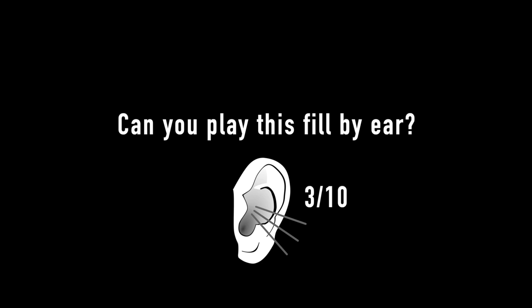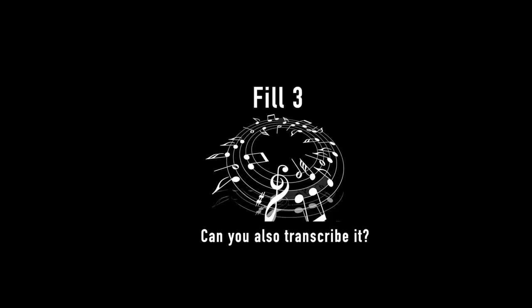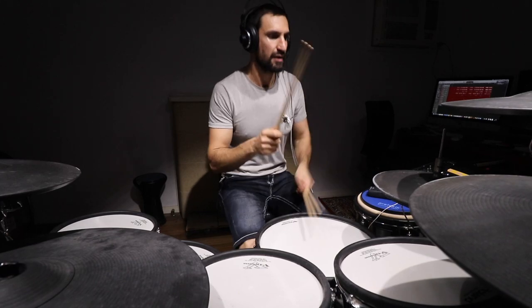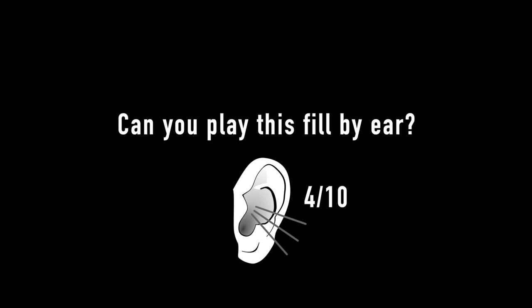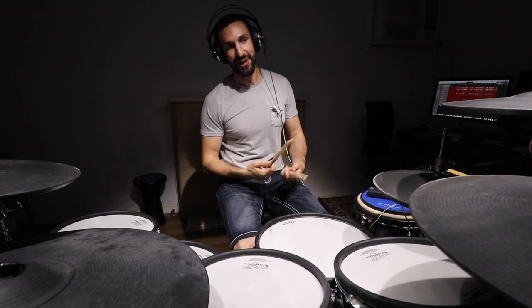Okay, fill number three. Fill number three — let's put it into a beat. Okay, fill number four. Let's try that one more time. Can you play that one by ear?